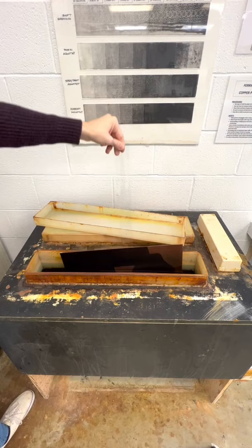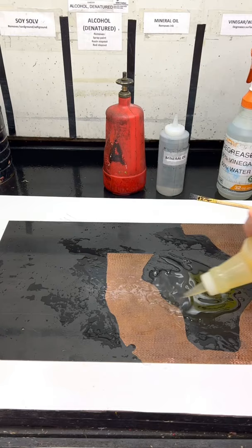Rinse it off with some water, and clean it off with the usual chemicals. And in the end, this one turned out pretty good too. Next I need to print the plate just so I know what this thing actually looks like.